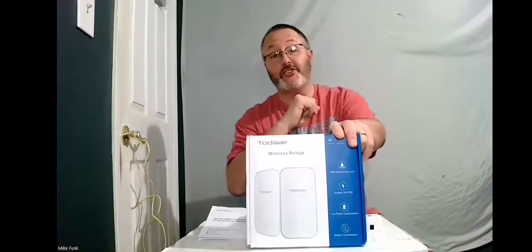This wireless bridge uses wireless communication technology to transport network data with air as a medium. It can achieve point-to-point or multipoint mode for elevator monitoring, network monitoring, or to expand the monitoring coverage for your Wi-Fi or cameras at home.